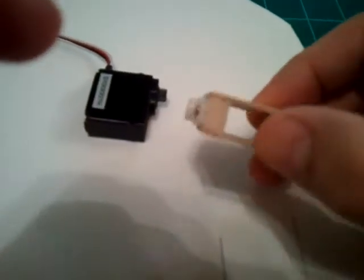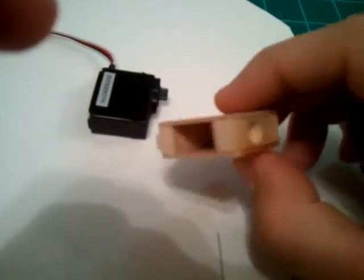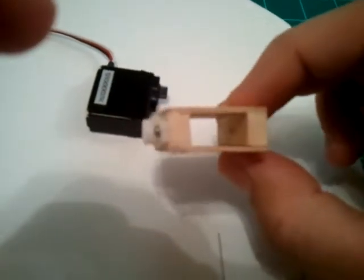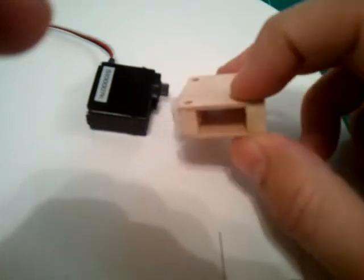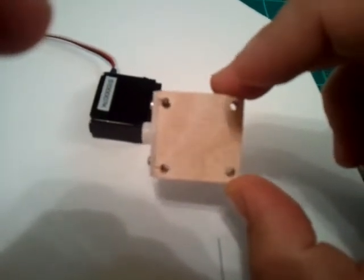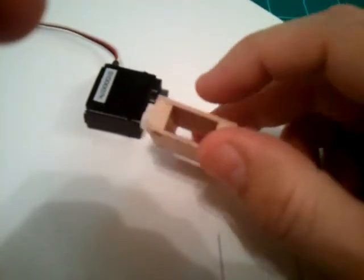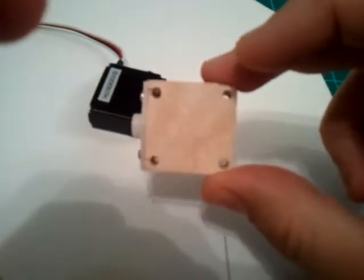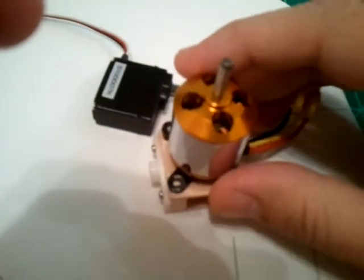I cut some 1/16th ply and then used some spruce that I had laying around — some spruce square stock or triangular stock, I think it's 3/8 of an inch or something like that. I cut a little piece of plywood for the motor mount and cut two pieces of plywood. Then I glued it together with that bar stock in the middle and used a drill press to drill four holes for the motor mount. So that's all good, and the motor will fit on there like that.